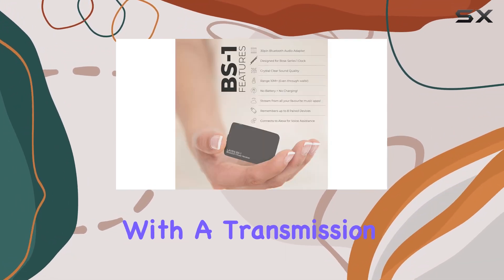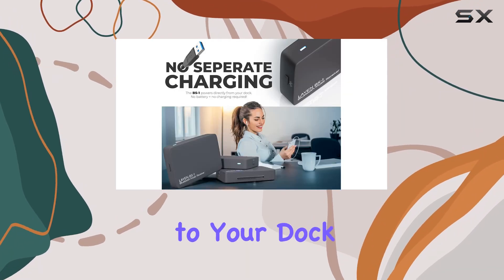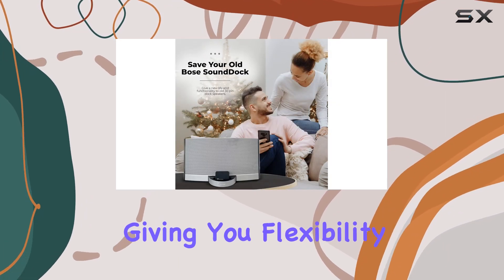With a transmission distance of over 10 meters, this adapter ensures you can enjoy your music without being tethered to your dock. While direct line of sight works best, the BS1 can even penetrate walls, giving you flexibility in placement.